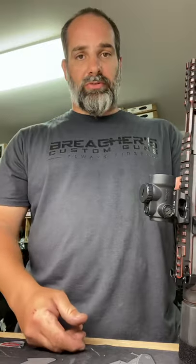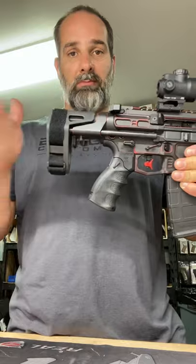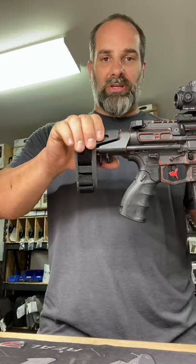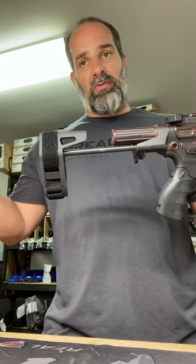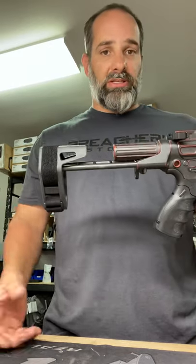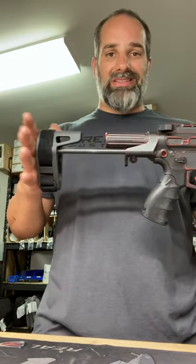Here is another instructional video on how to mortar your gun. This one is with a Maxim Defense SCW brace, which is a subcompact weapon brace — a little different than a full-size buffer tube with a Magpul or BCM stock.